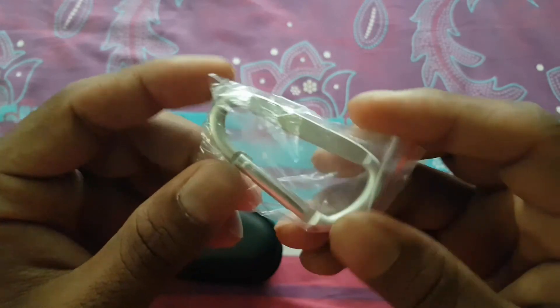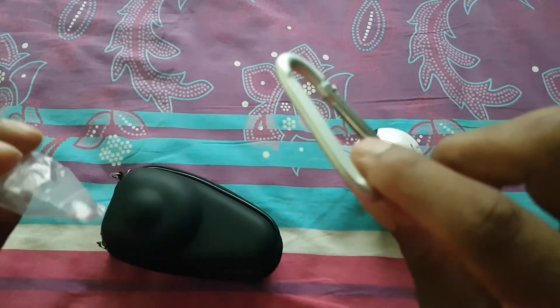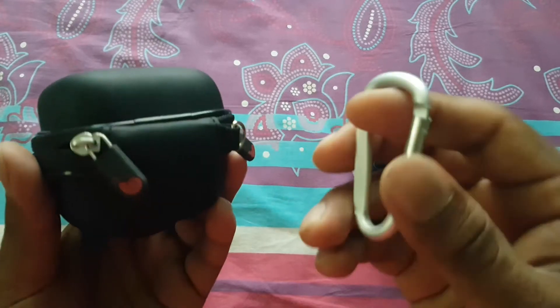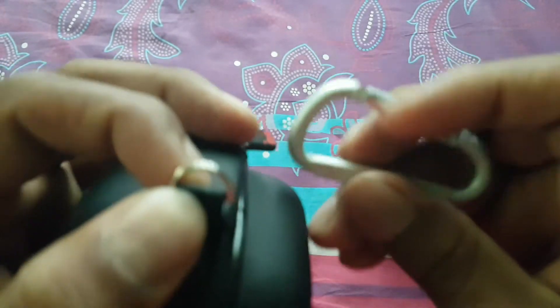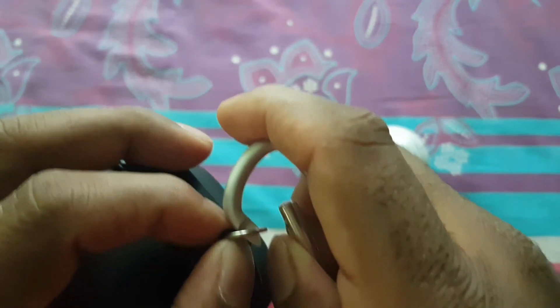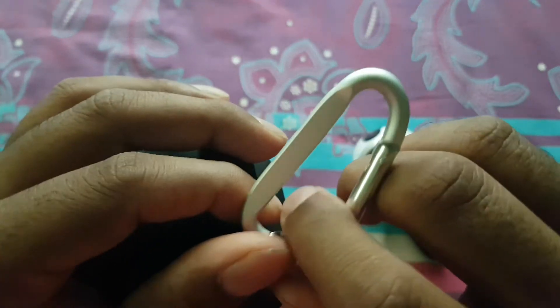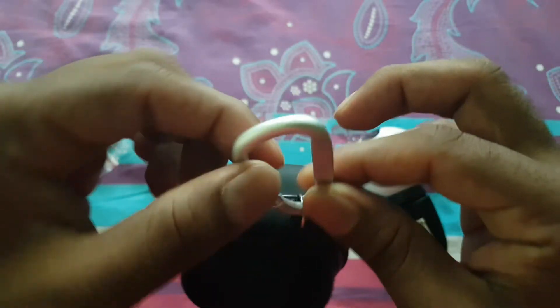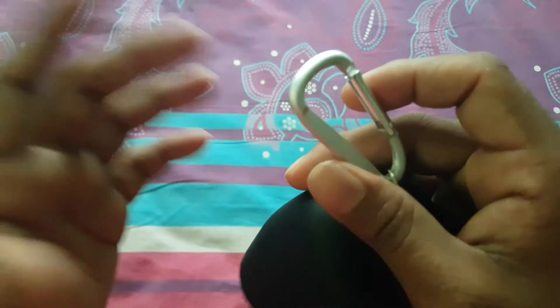It also comes with a belt holder, so during travel like trekking you can hold this case on your belt. There is a small ring here — you need to open it and insert it like this. Once inserted, you can put it on your belt, your travel bag, or anything you like.